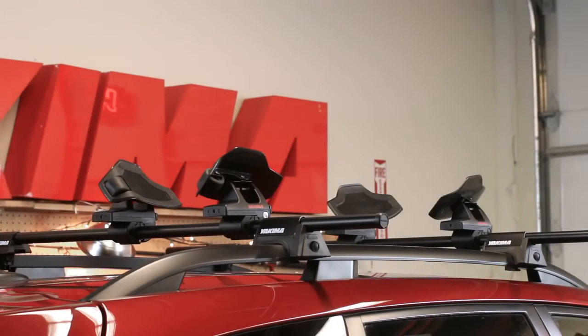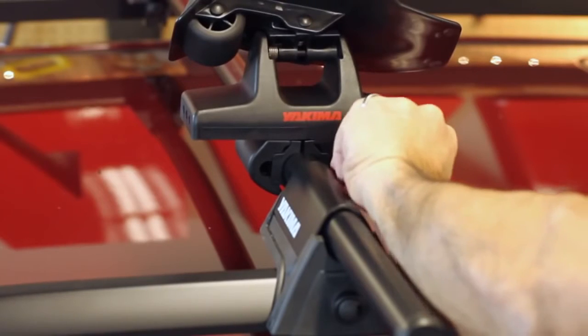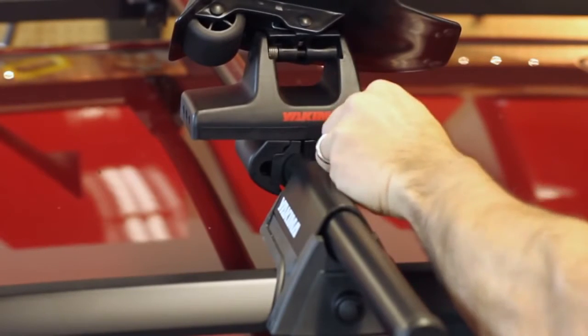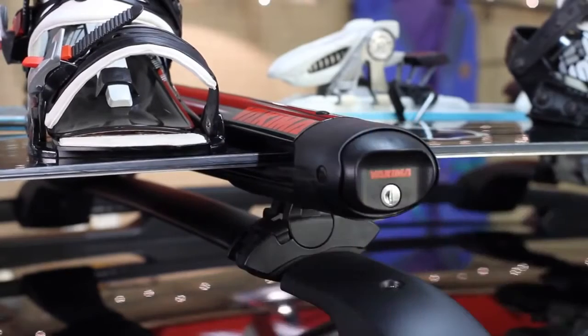Once lined up, tighten all four to the crossbars. Turn the knob to the horizontal position and lock with our SKS same key system — a set of lock cores that only need one key that you can use for all your Yakima gear.